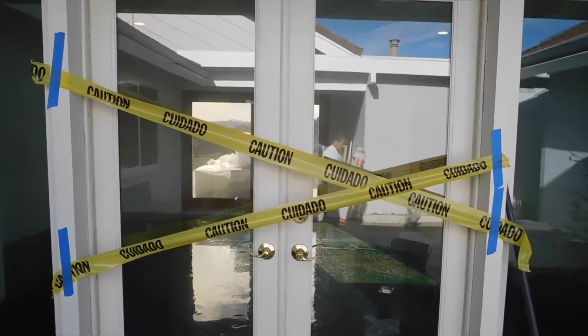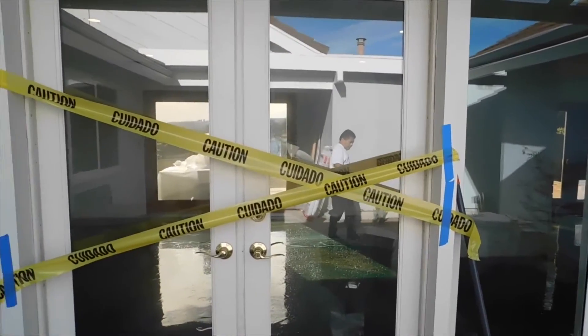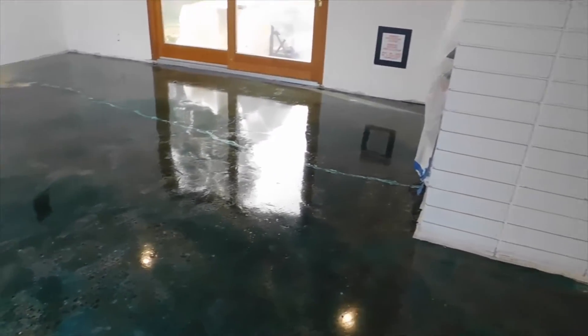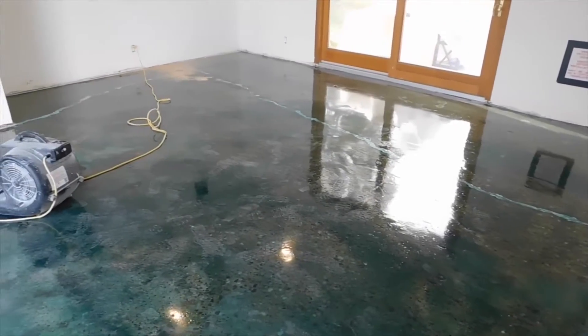Once applied, wait 6 hours before allowing foot traffic. Once MCS 7000 is fully cured, it will have a glassy, clear green appearance.